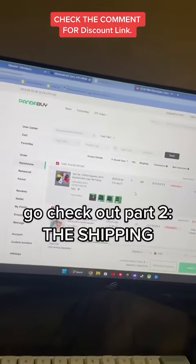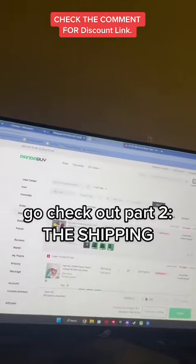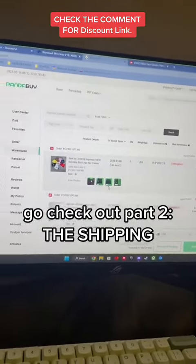Once all your items are in your warehouse you're ready to ship, and I'll have a tutorial posted on the shipping process in depth — it's already posted, so go check it out.